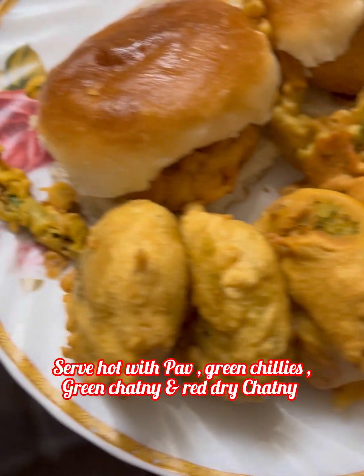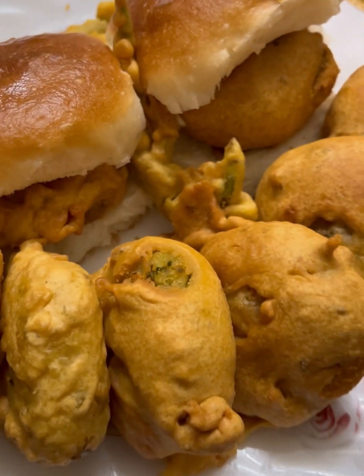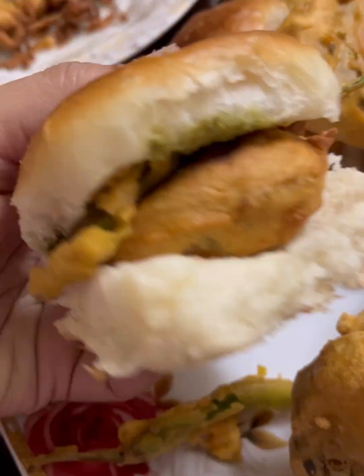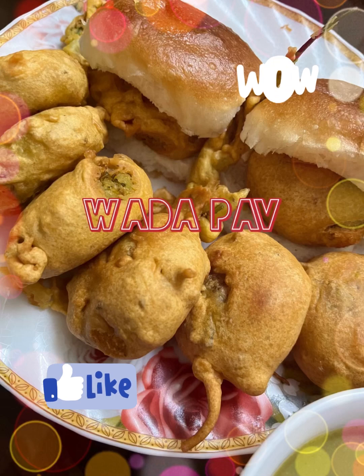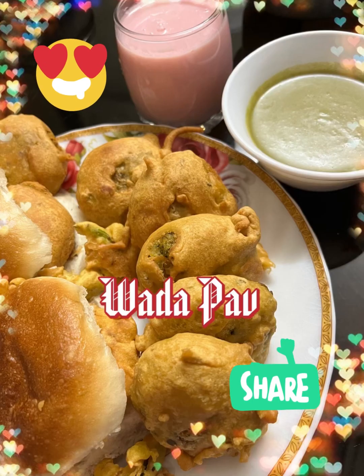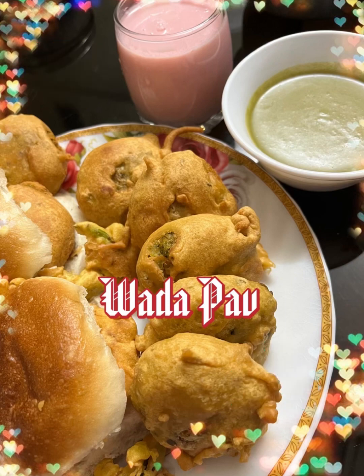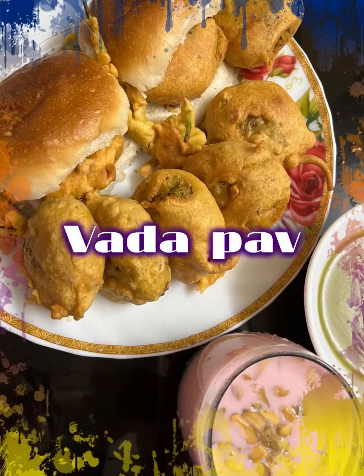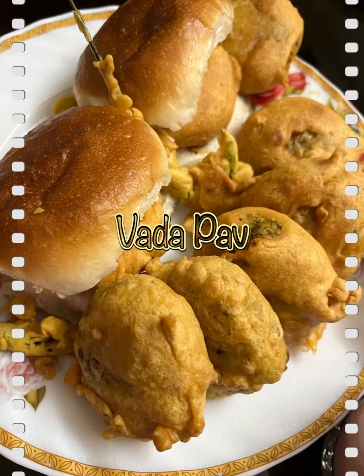हमारी वीडियो देखने के लिए bell icon पर click कीजिए। अगर आपको हमारी recipe पसंद आई, तो please like कीजिए, share कीजिए अपने family और friends के साथ, और please do subscribe to our channel. Thank you — Hmm, delicious! (Please click the bell icon, like, share with family and friends, and subscribe to our channel. Thank you!)